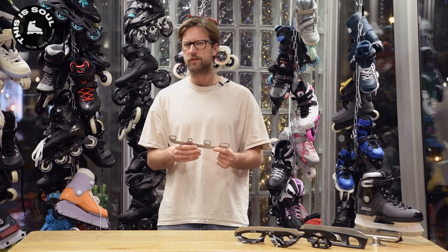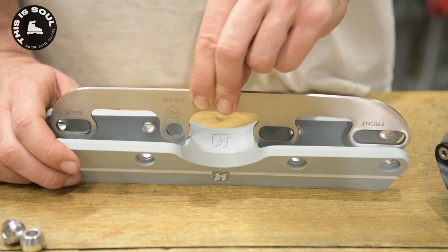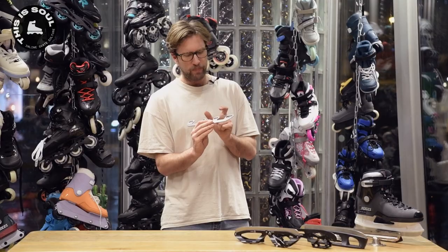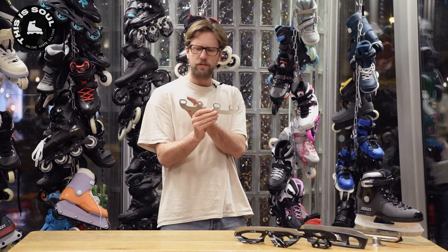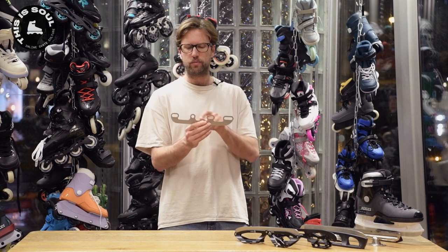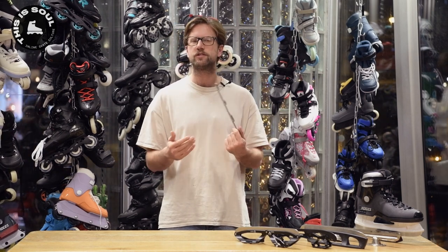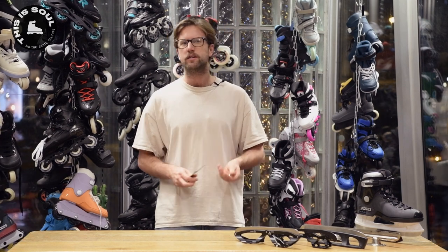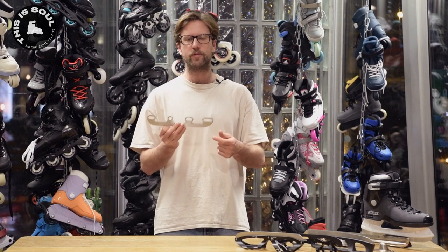It's a bit harder if you have an aggressive skate frame because sometimes in the middle there's a groove that gets a little bit in the way, and sometimes the middle wheels are further apart which makes not all four holes fit. It is actually possible to mount it with just three axles. We did some ice skating demos once with Jelle Briggeman, for example, doing some flips on his inline skates converted to ice skates with only three axles.